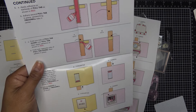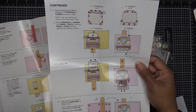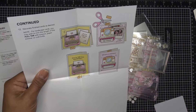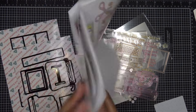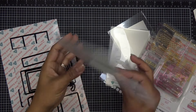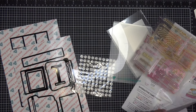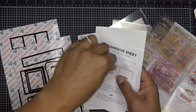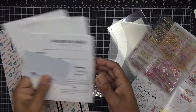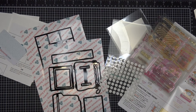Diamond Press does a really amazing job with their instructions, so it's nice to follow along. I generally follow them as I do the video, so when you get home if you have any questions you can refer back to them easily. It also comes with two adhesive sheets — the new sticky sheets Diamond Press has created — with info on how to use them.